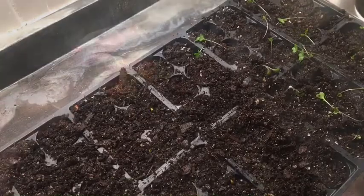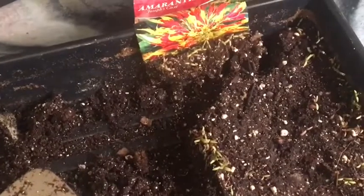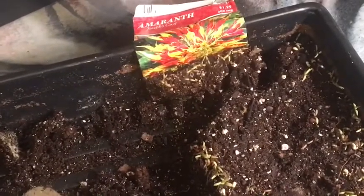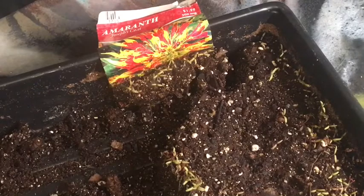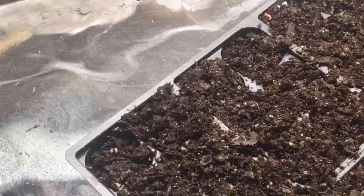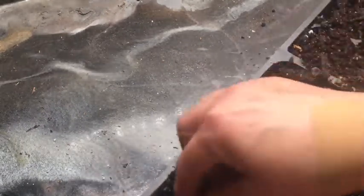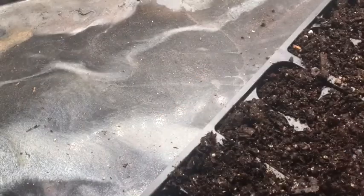We'll do some flowers here in just a second. What I have here is Joseph's Coat, and you can see where these have been — they're so thick already. I need to go in and transplant them; they've just come up really good. I want quite a few of these. I'm going to do it the same way, starting on the other side. You can see one bunch here has quite a lot in it, so I'll probably put two in each one.